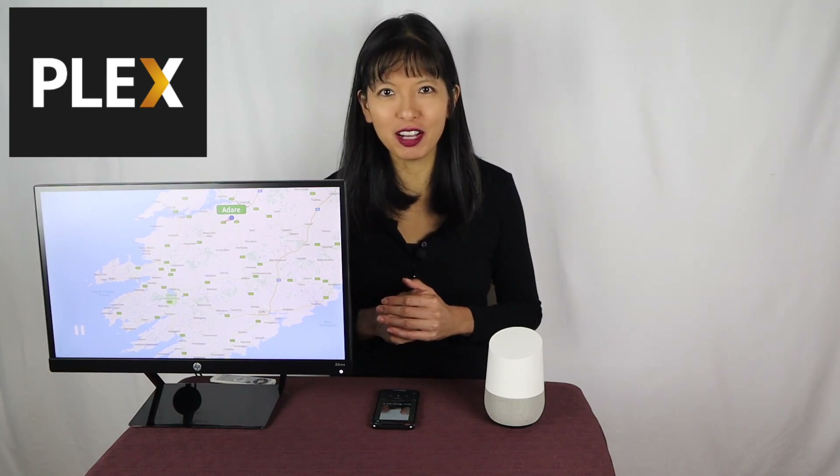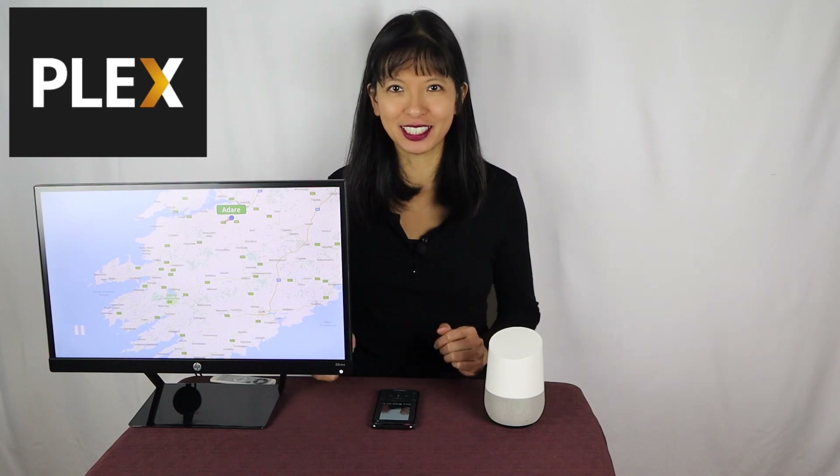The Plex features that I'll show you today are free and do not require a paid Plex subscription. And if you stick around till the end of this video, I have some exciting news from Plex for everyone on Plex, free or paid. Now let's get started.